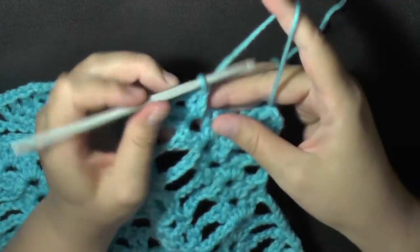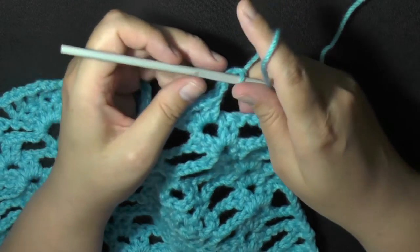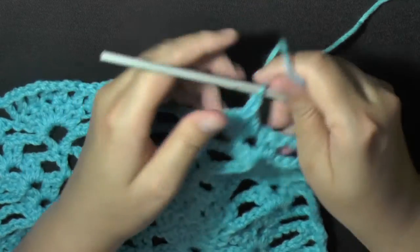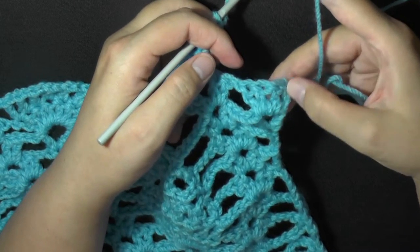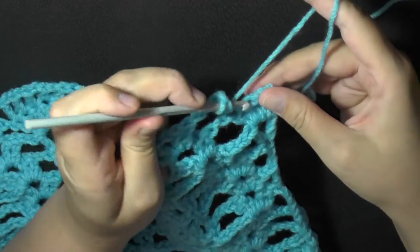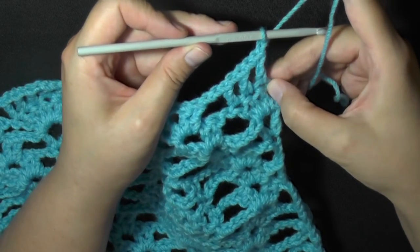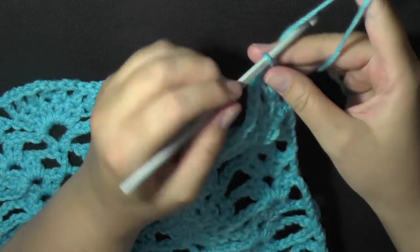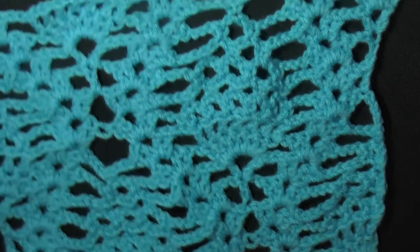And when you get to the end, you'll want to chain 2, and then work in these last 4 double crochets here - one of them is a chain. You will put 1 double crochet and chain 1 in the next 3 double crochets, so 1 double crochet chain 1 - did that 3 times. Then chain 1, and now in the very last double crochet, just put a double crochet in the top of the chain 3. And then you will chain 3, and this is where you end your repeating row.